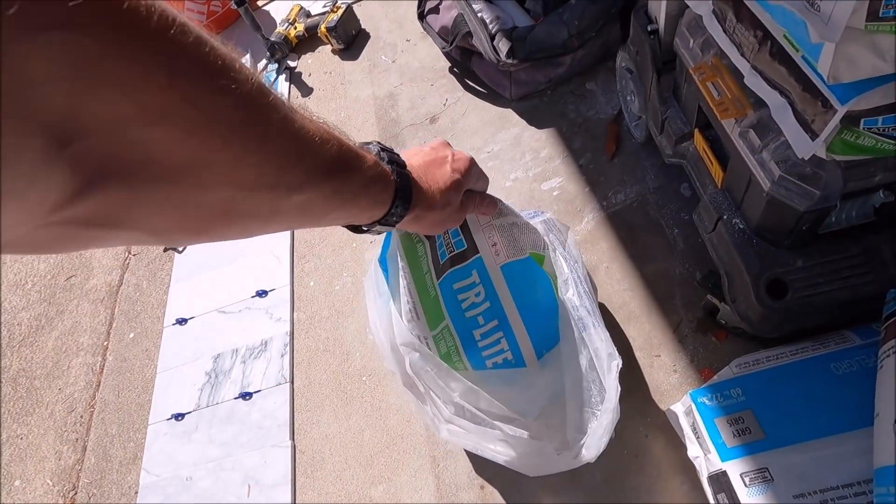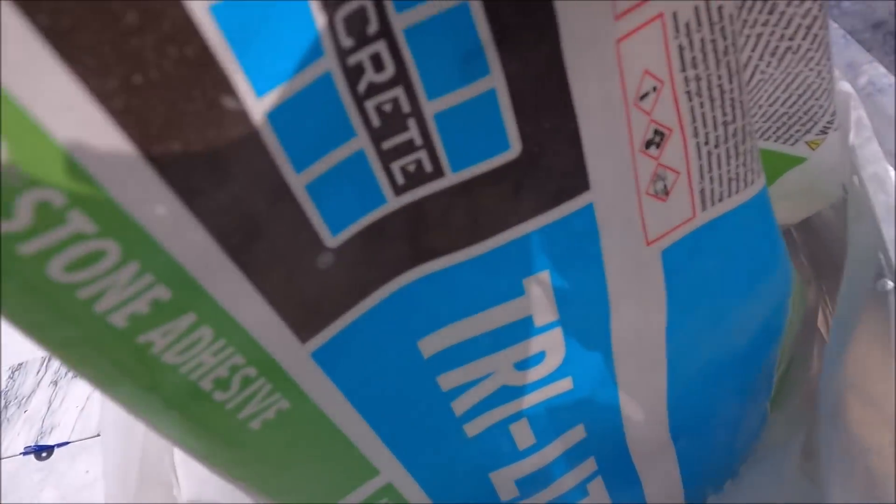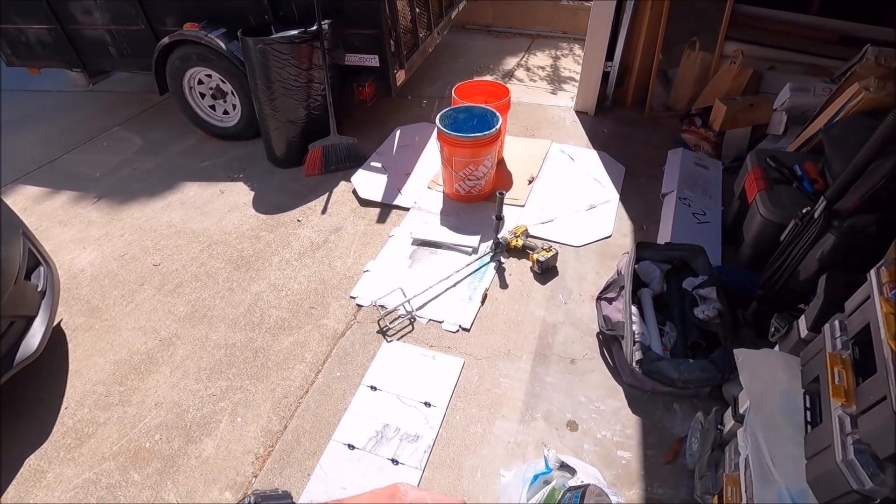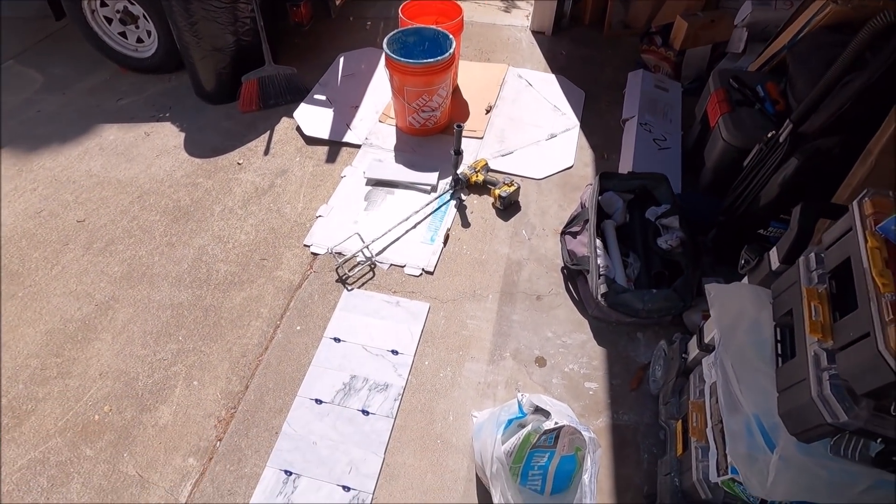The thinset we'll be using on this build will be Laticrete Trilite. Let's mix some up for the membrane on our dry pack as well as banding corners.